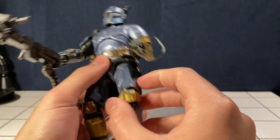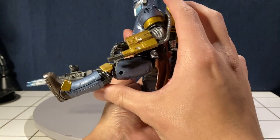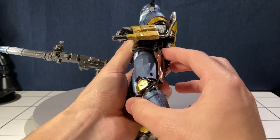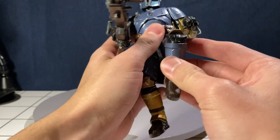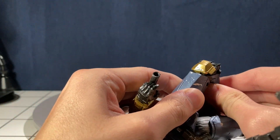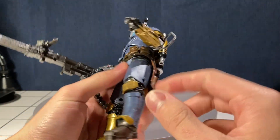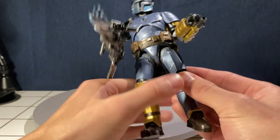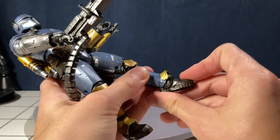The legs have a bunch of stuff going on at the bottom like the belt and the cloth, so you only get about that much movement up and virtually nothing back. The knees are double jointed, so even though the joints are pretty stiff you do get that full back leg up. Last but not least, the toes get that much movement too.